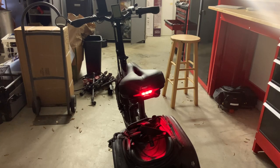I want to give you an idea of just how bright the light is, so I'm going to turn all the lights off in my shop so you can see it.